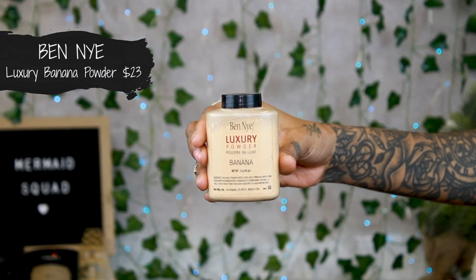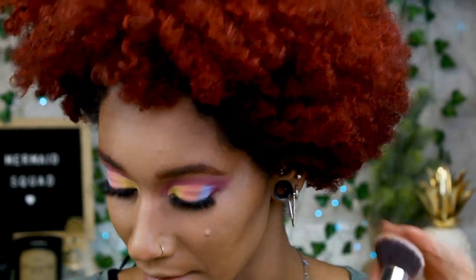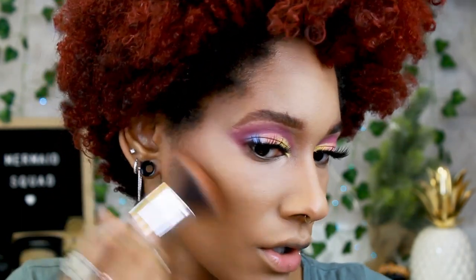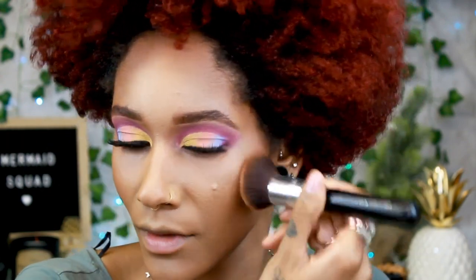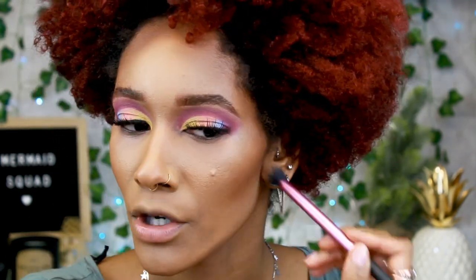For powder I'm using the Ben Nye banana powder and just setting right under my eyes with the Real Techniques brush. Let me make sure there's no creasing first, then set wherever I put the concealer. To fix the paleness, I'm taking the angled kabuki brush from that set and using my Fecca Ipanina Sun bronzer — just rolling it around and going right over the cream contour. I'm actually not going to use blush today because I want to focus on the eyes, so I'll just use the bronzer as a blush.